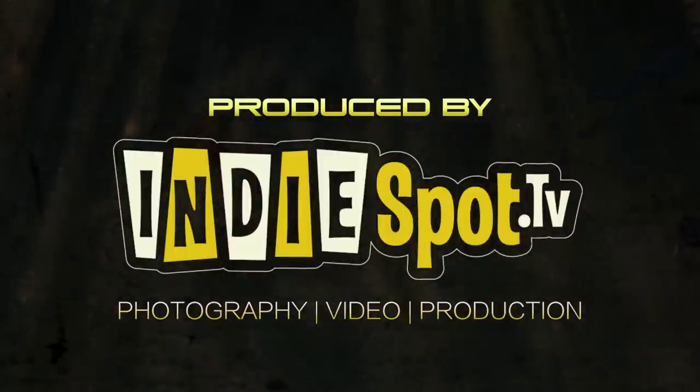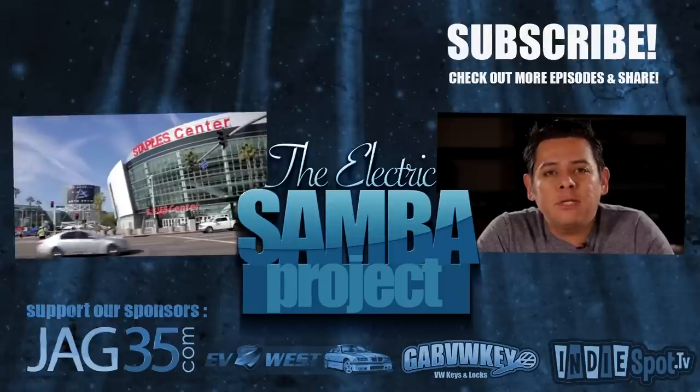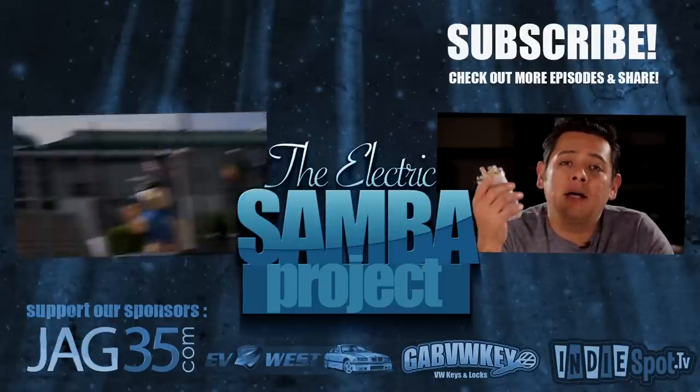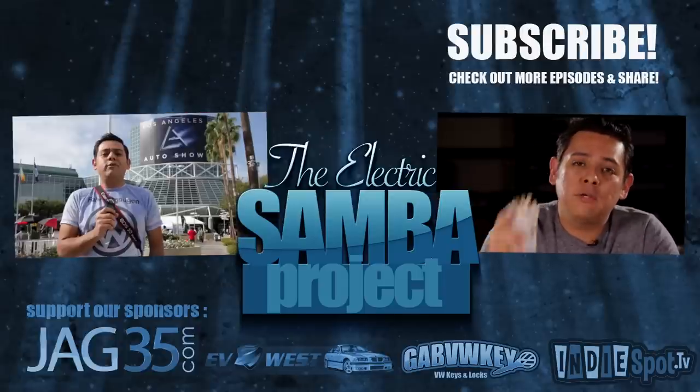Until next time, stay busy building. Thank you for watching. For more info on future stories related to this video, make sure to click on the links found in the description section below.